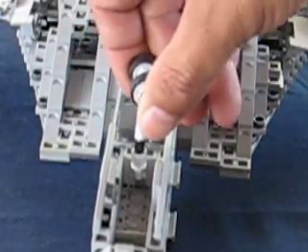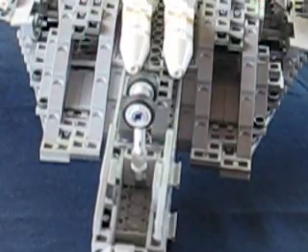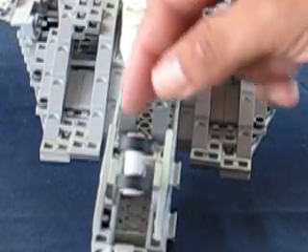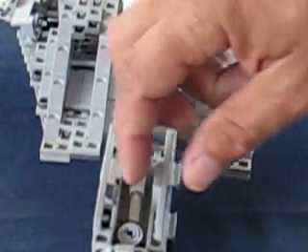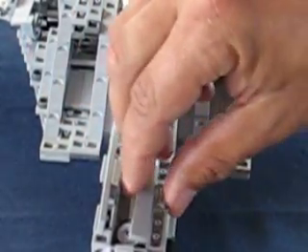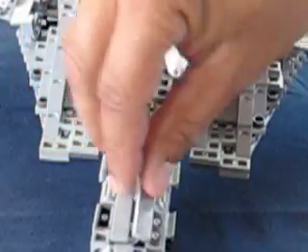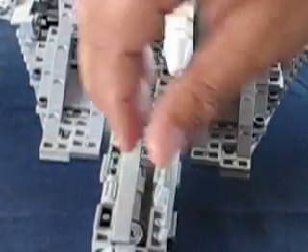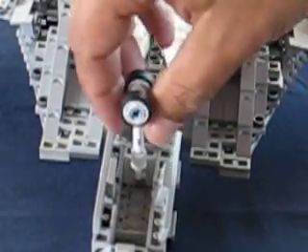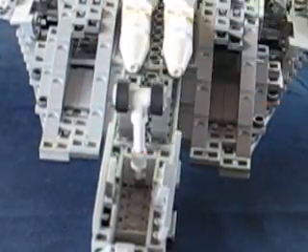The front landing gear doesn't pull up exactly like the real plane does, because the fuselage on this is only so wide and I can't put them in that way. But it does rotate, and both doors fully enclose it.